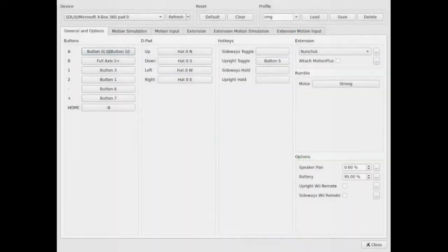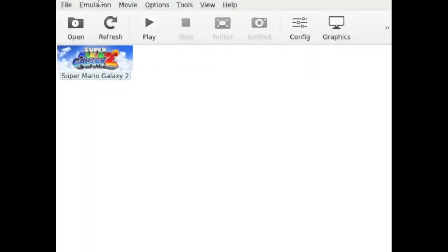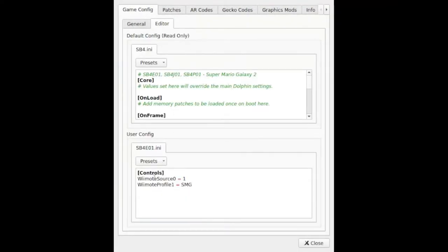That's the whole setup. You save this as whatever you want to call it — I saved it as SMG. Then the one other thing you have to do: right-click on your game and say properties. Then go to editor, and you want to make sure you have this text in here. If you go to presets, editor, open an external editor — you can type this in. You need to have 'controls' in brackets, then 'Wiimote source 0 = 1', then 'Wiimote profile 1 = ' followed by the name of your profile. I called mine SMG. That needs to be there so that when it loads the game, it will set up that profile.